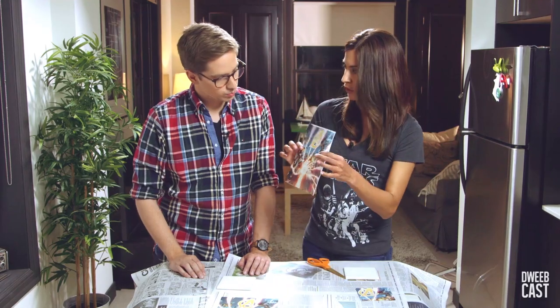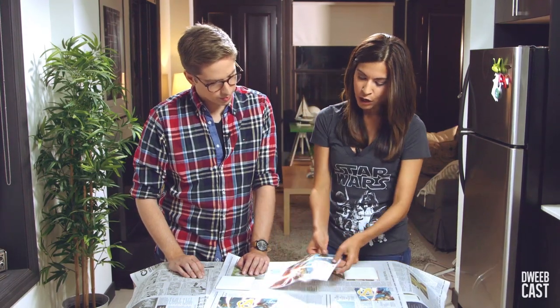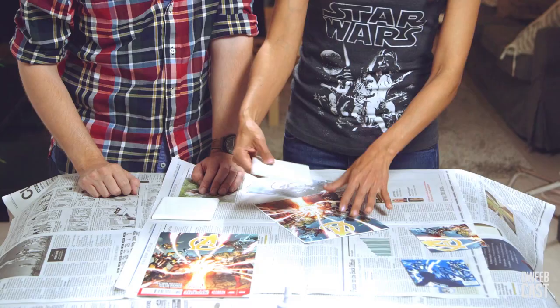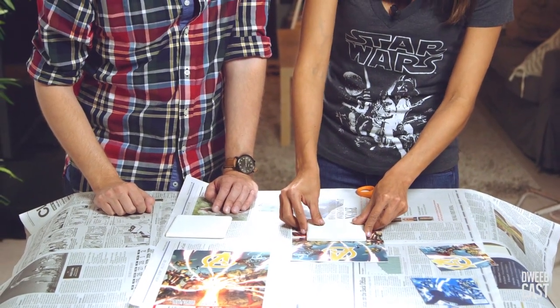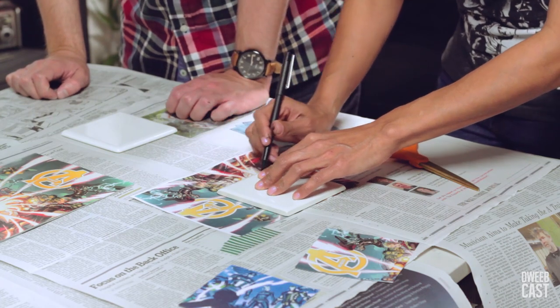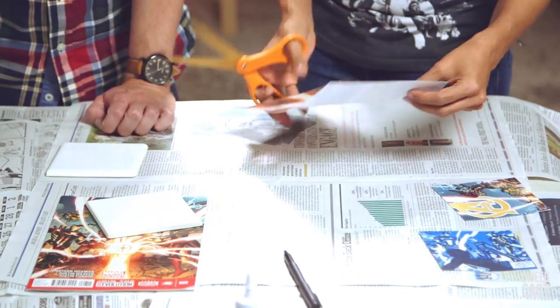So, now that we've photocopied it, you just want to figure out what part of the image you want to cut out. You're just gonna want to cut it slightly smaller than your tile and just trace around it. And then we're just gonna cut that out.